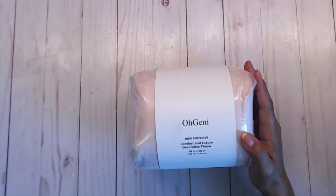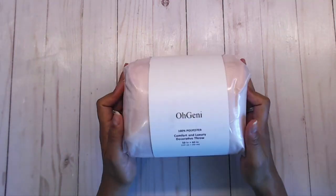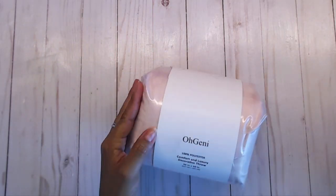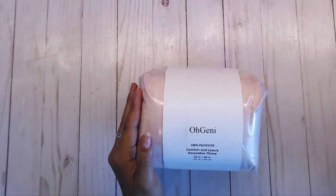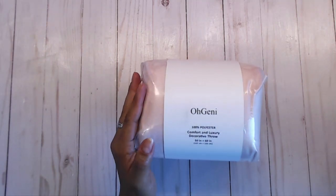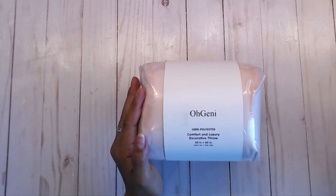These blankets come in many different sizes. The size that I got was 50 inches by 60. The largest blanket she sells is 108 by 90 inches, there is also a 90 by 90, and then the 50 by 60, which is the one I got.